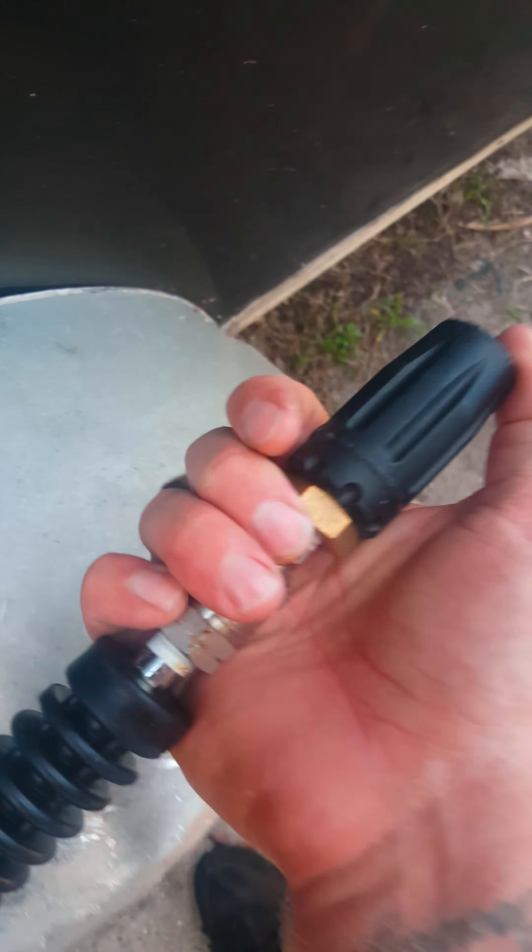Then you just go ahead and connect it — boom, you're in. What I also like about this is that I can use it for downstream too; it's just like an extra nozzle.